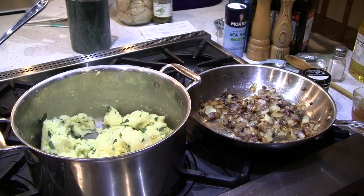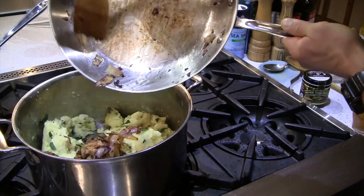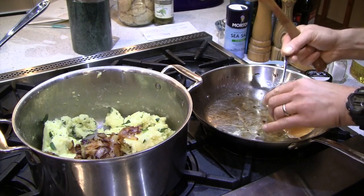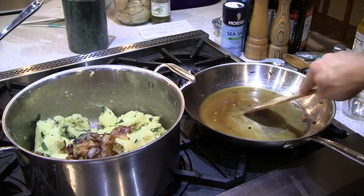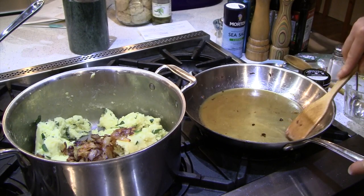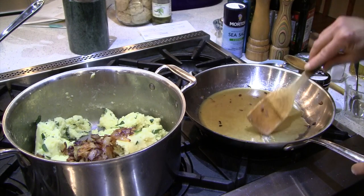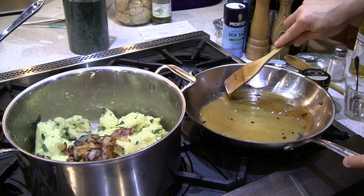Here we go, mixing everything together. Look at all that brown goodness on the pan — that's not burned, that's caramelized flavor. I want to harvest every bit of it. I'm deglazing with a little veggie stock, scraping up those brown bits — that's flavor for your knish. I used about half a cup of veggie stock, which is also going to make the mashed potato consistency just a little more creamy. You don't even need milk to make them creamy — this will do it.